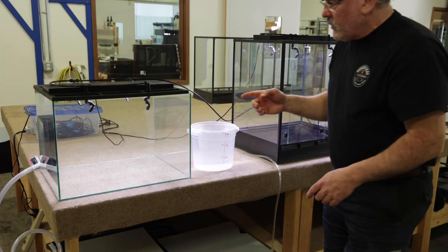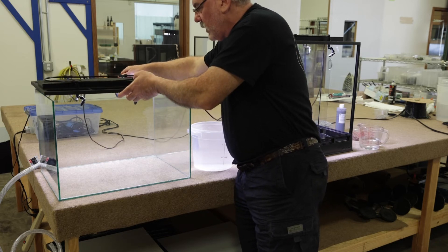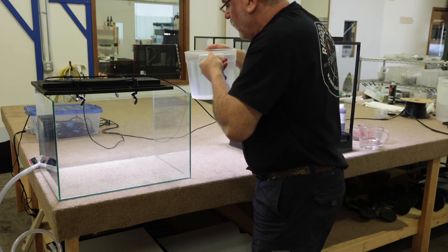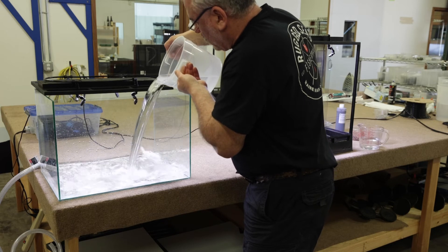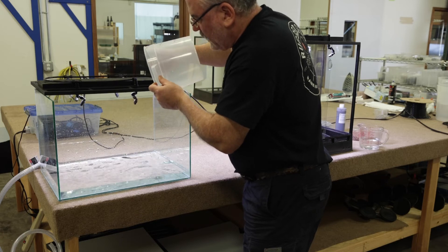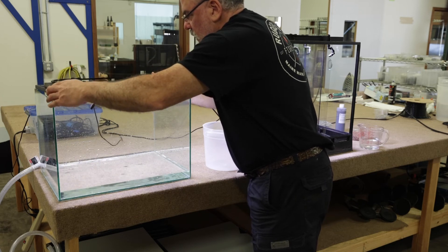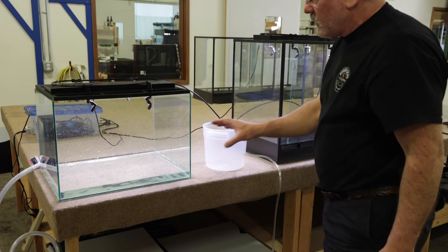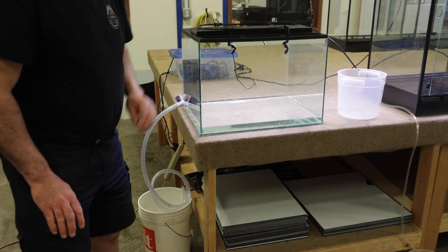We've already measured what it takes to fill this up. It's about six liters or a gallon and a half. So we're going to pour that in. That's about as low as I could get the drain on this and feel confident I'm not breaking the glass. You can see it's starting to drain. So six liters without LECA versus two cups with LECA.